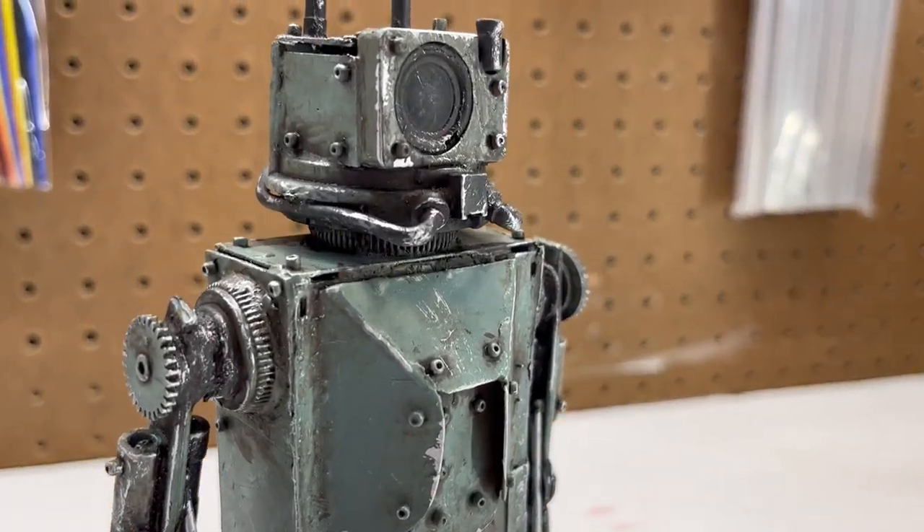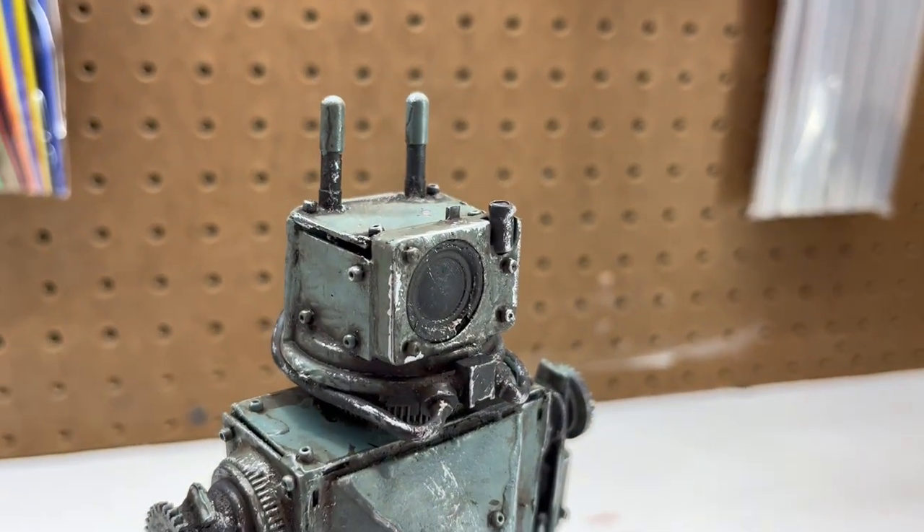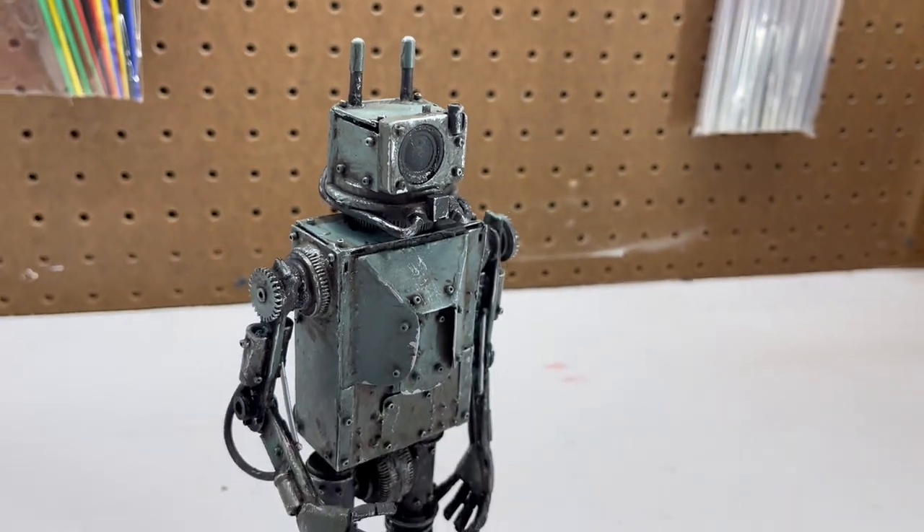Welcome to Making with Mark. In this video, we'll build this robot from scratch. Stick around to see how I do it.